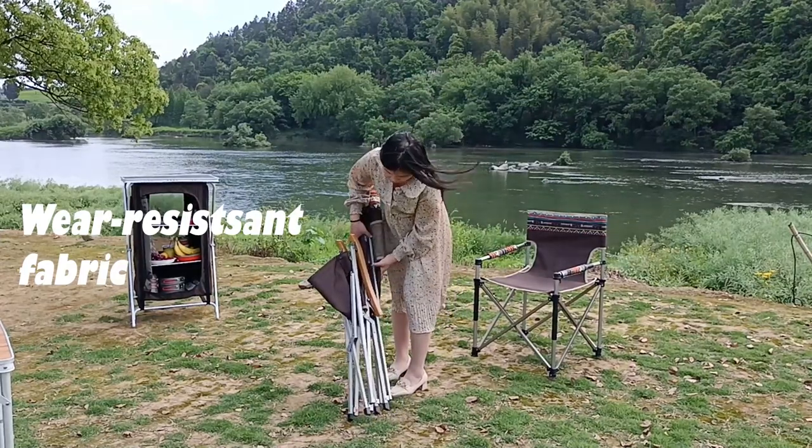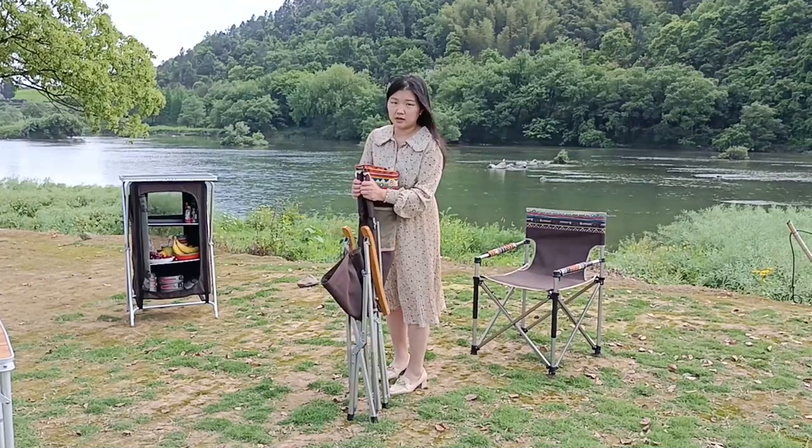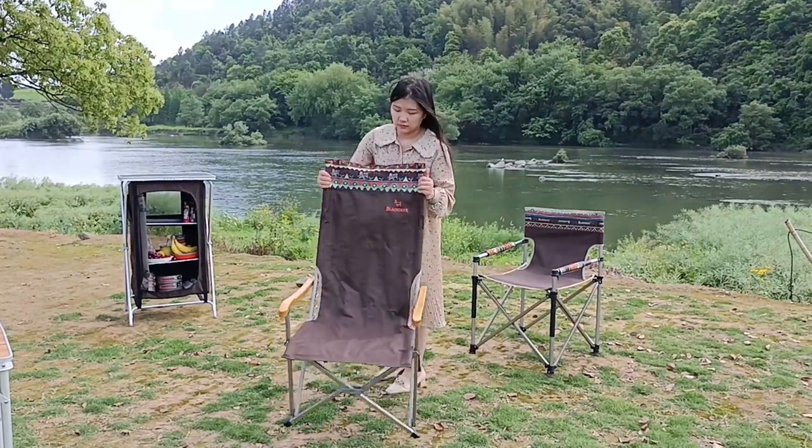So easily you can take it out to open. We didn't have a fabric bag here today, so I will introduce more details for this chair.